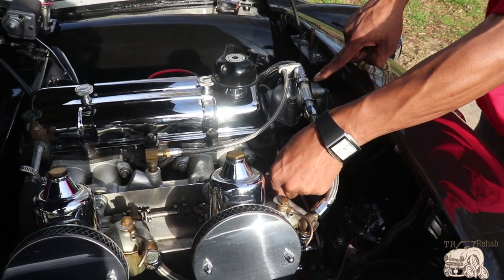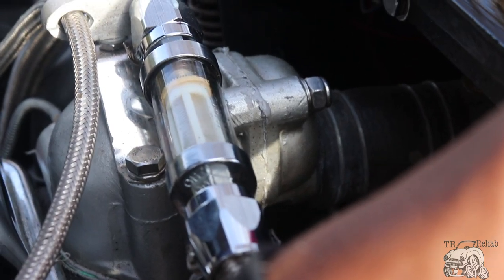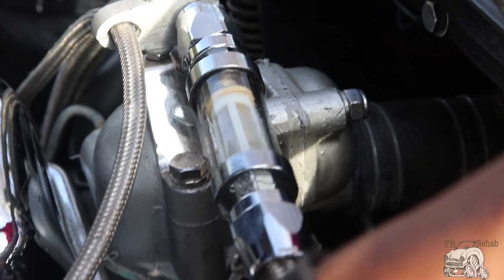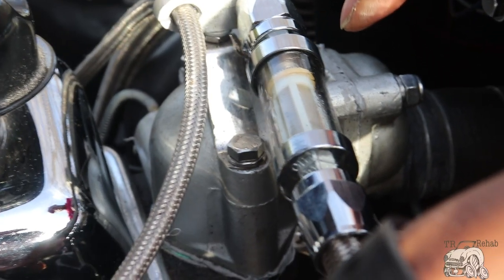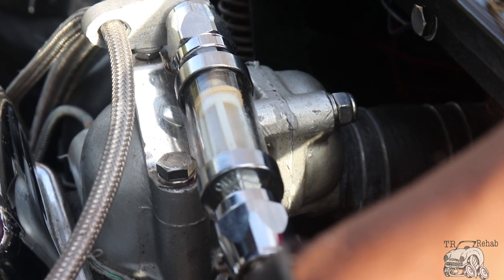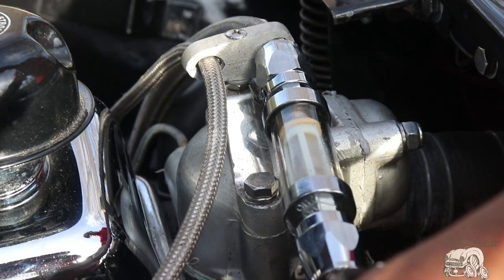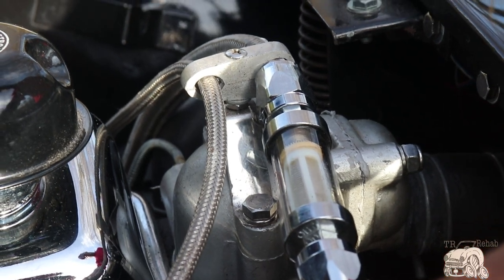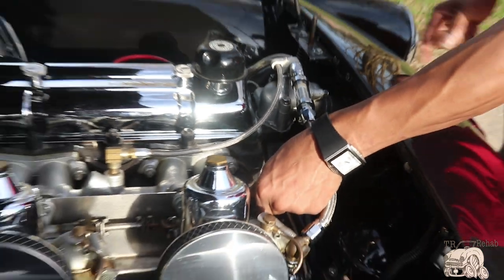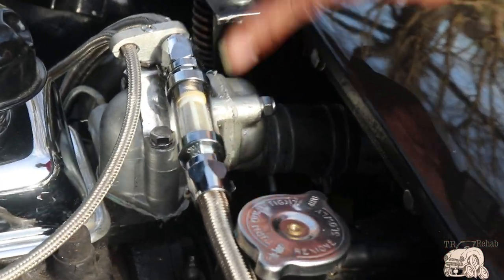Even as I idle, it's a mechanical fuel pump, so it should be kicking fuel in there really well right now — and it's barely coming in. That won't be enough to sustain the car. And there it is: it starts and then it stops.